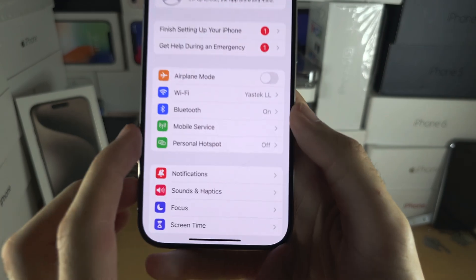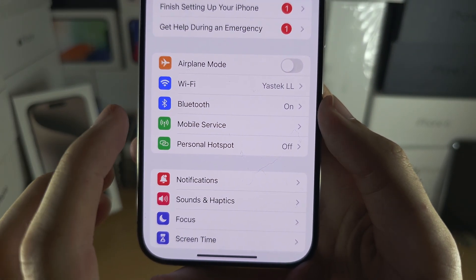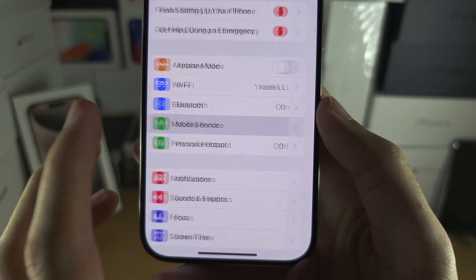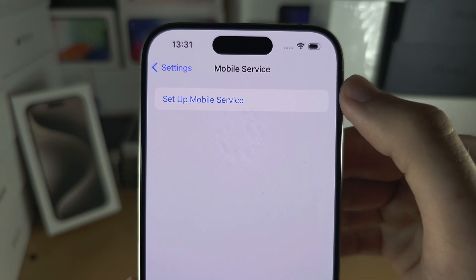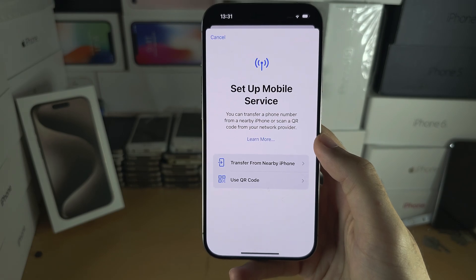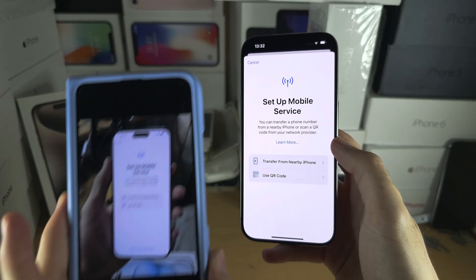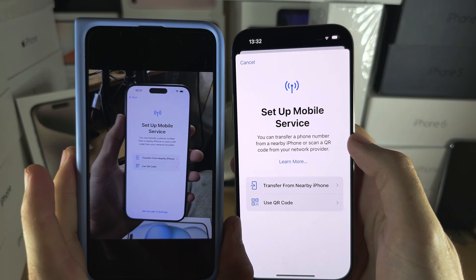Once you have verified this, tap on either Mobile Service or Cellular Service. You will see at the top 'Set Up Mobile Service' or 'Set Up Cellular Service' — tap on the option you see. Now regardless of whether you set up your iPhone or not, we will be on the exact same screen.